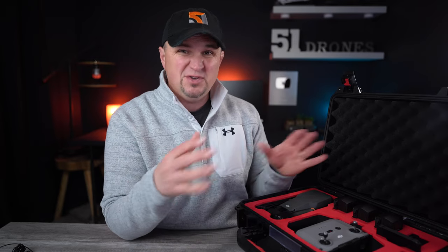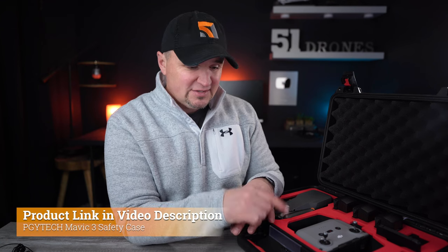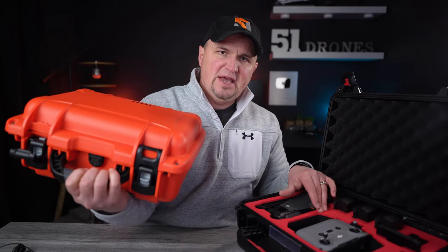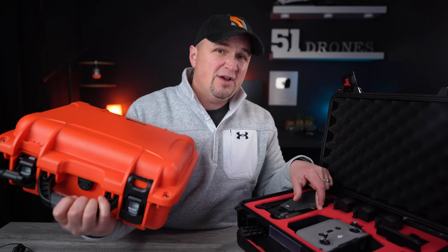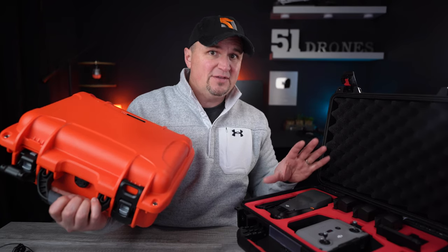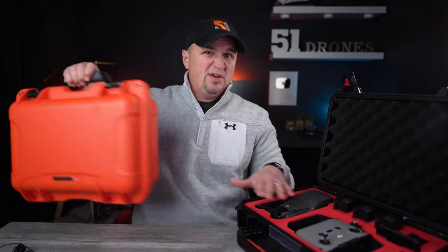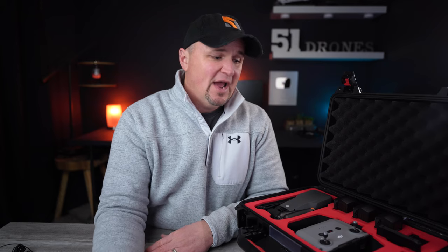PGY Tech sells a ton of camera and drone accessories, so I'll have a link to their website below. When you compare this to the Nanook — Nanook doesn't have the Mavic 3 case out yet, but it's going to cost $220 US — this one is running $130, so it's $90 less than the Nanook case and has everything the Nanook has. The only thing different is the claw latches. This is one time I would actually recommend this over the Nanook case.